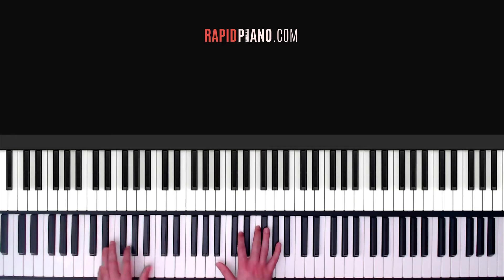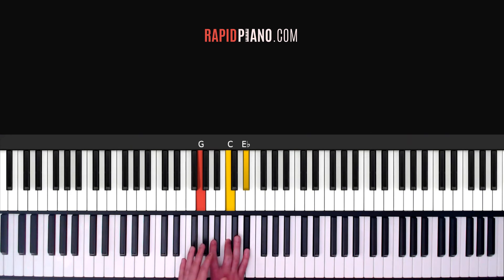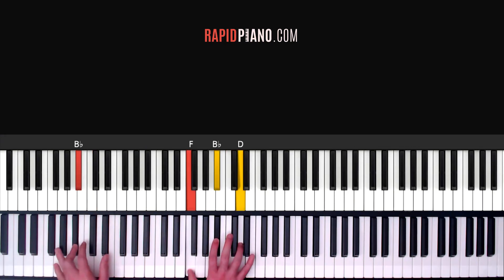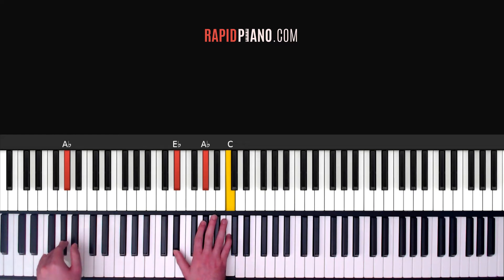Alright, well done guys. Now what we're doing from here on, we're just going to repeat that first part of the line we learnt towards the beginning, but the difference is we're going to play it an octave lower. So it goes like this: 2, 3, 4, and then you just hold out the last chord for the full four counts, which is the A flat chord: 1, 2, 3, 4 — and that's your intro.